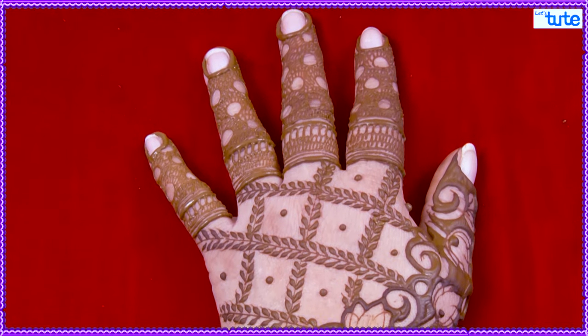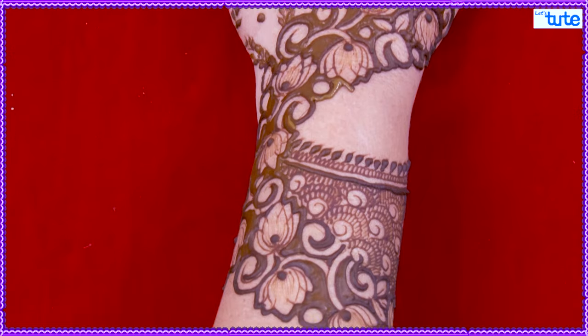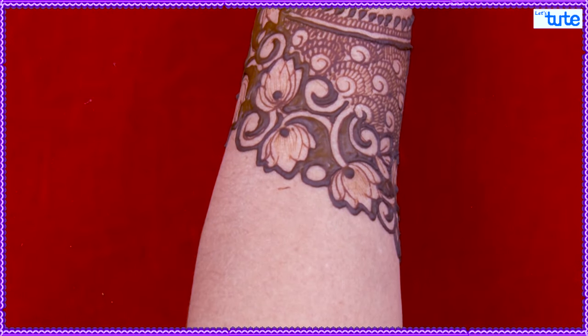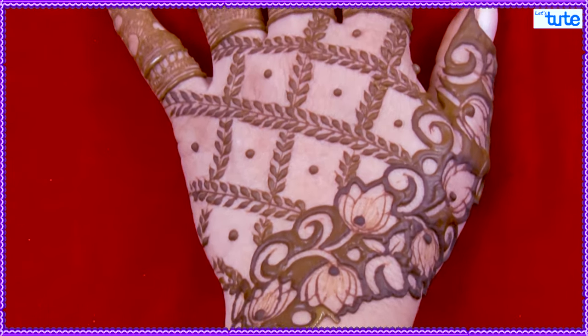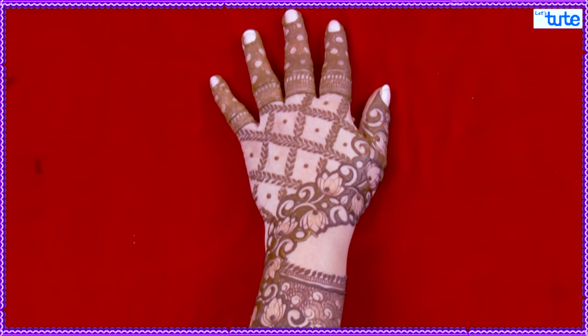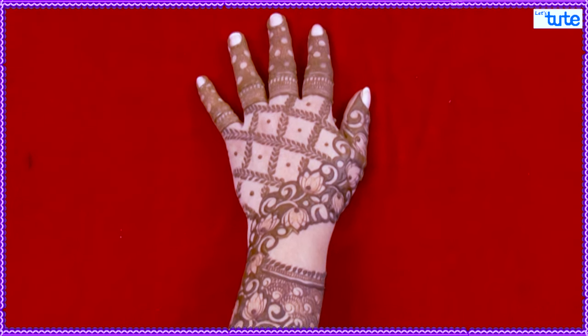This is our design today. We hope that you will like this design. You must try this design. Send this design to our WhatsApp number. Subscribe to our channel and don't forget to press the bell icon. Thank you. Bye-bye.